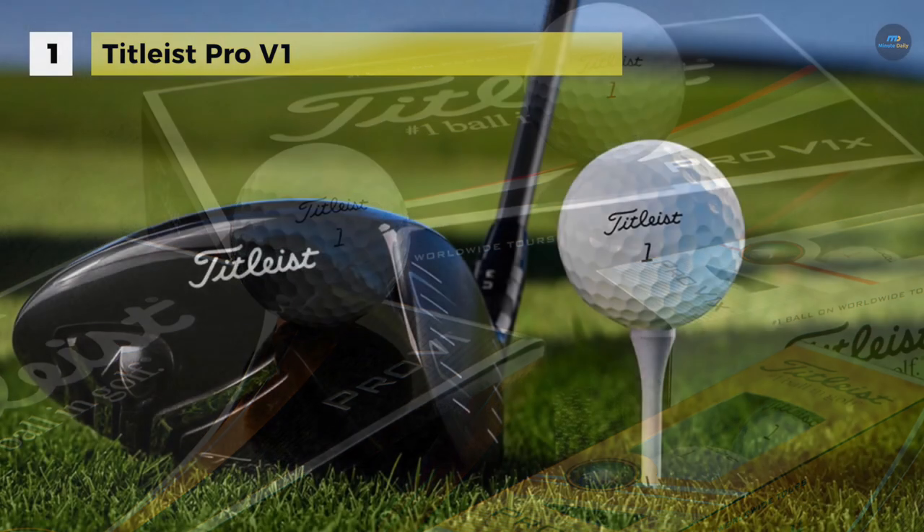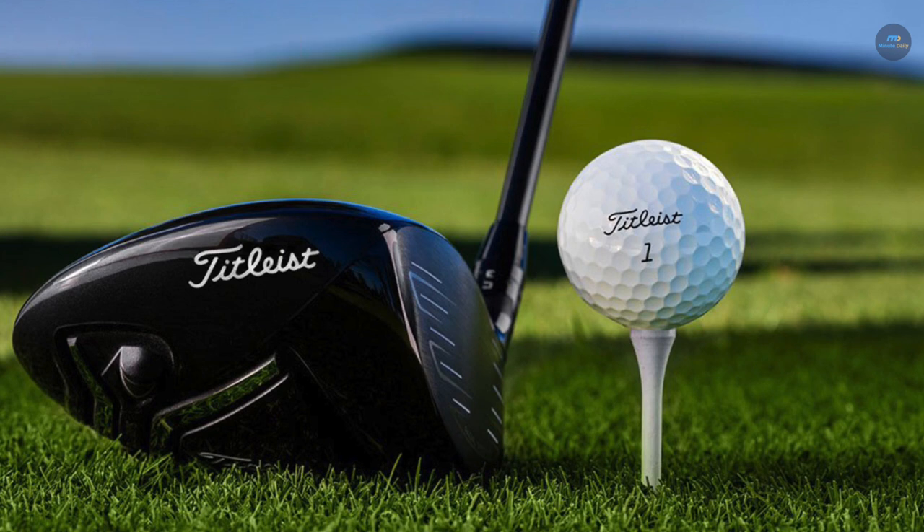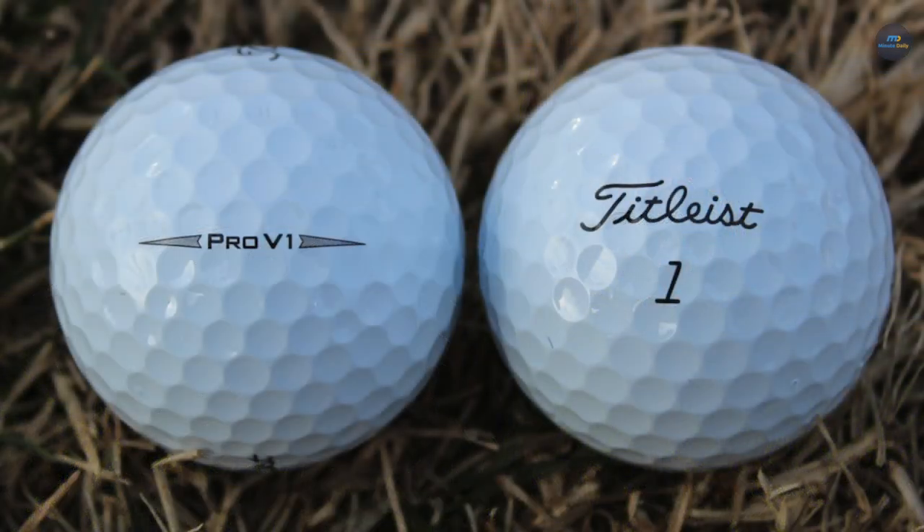It also has a new spherically tiled 352 tetrahedral dimple design which provides an even more consistent flight. You can check this out on the top of the screen to be notified every time we upload a new video.